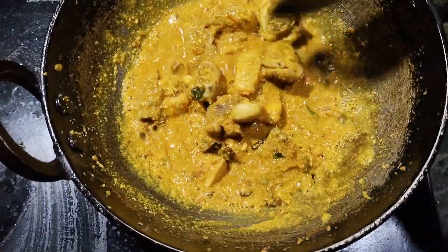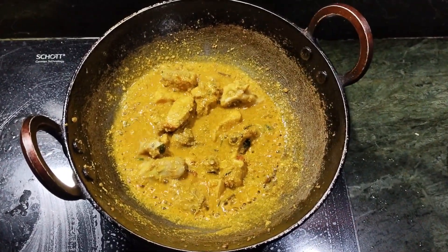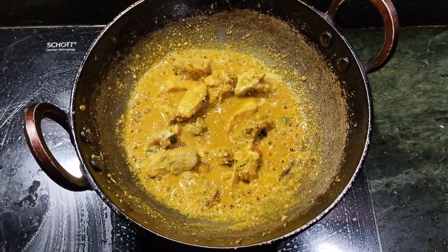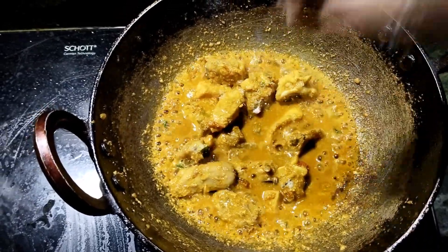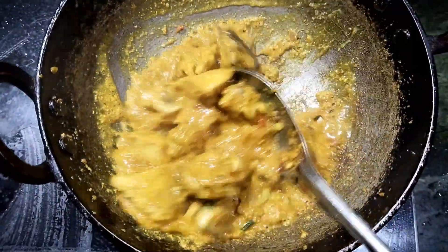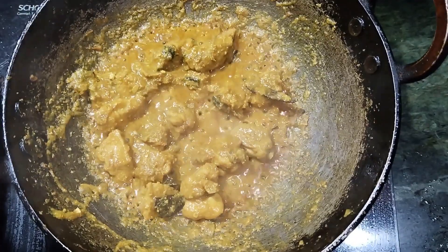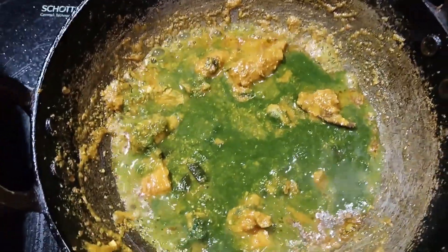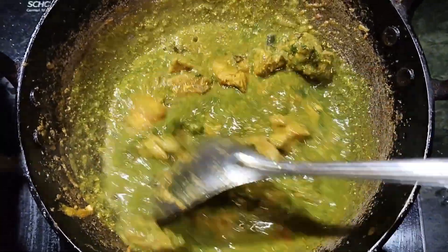I am going to fry the rice. The rice is cooked and fried. I am going to try to get your rice. I am going to put this rice and we can cut the bun. We can cut the piece from the rice. The soup is cooked.